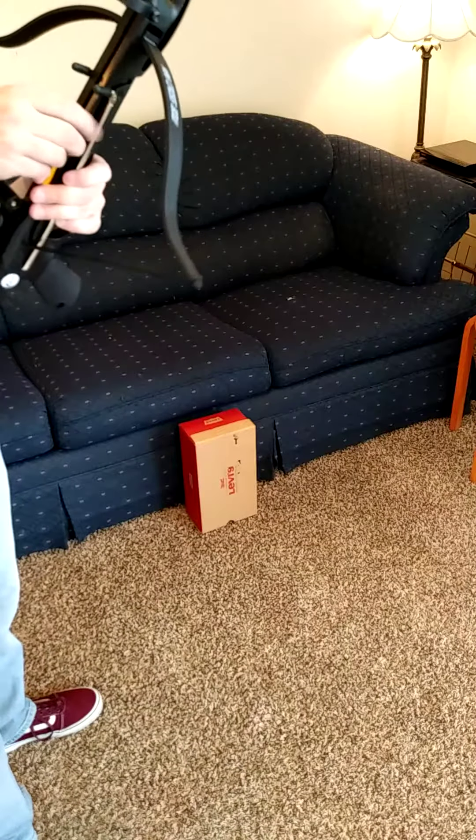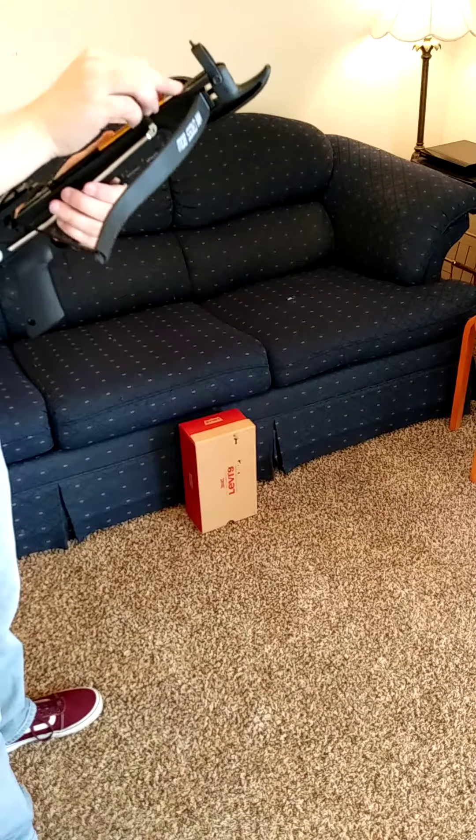It actually goes all the way through our old beat-up couch, which is, you know, the only thing I could shoot.